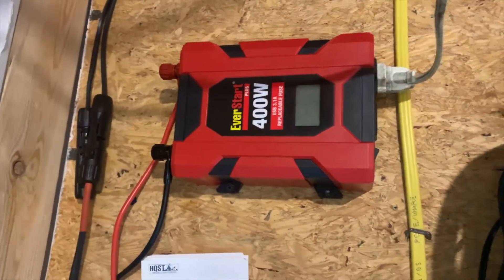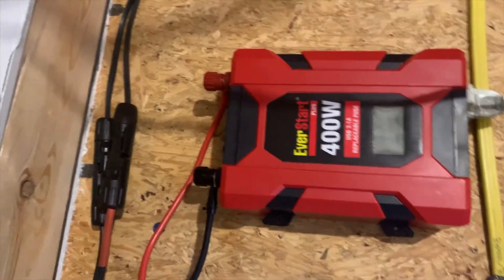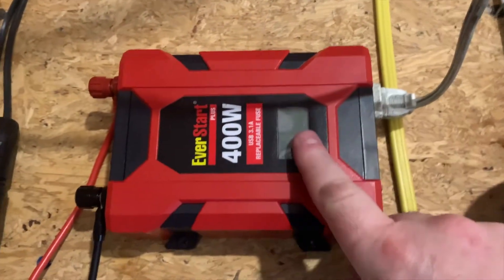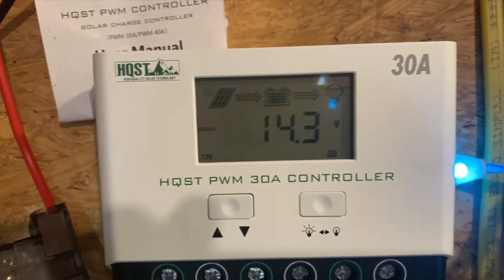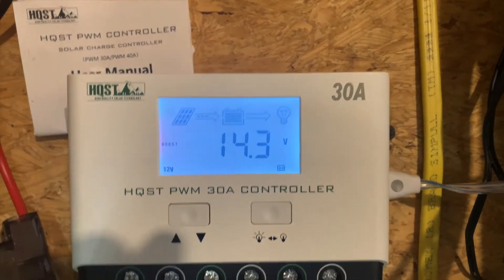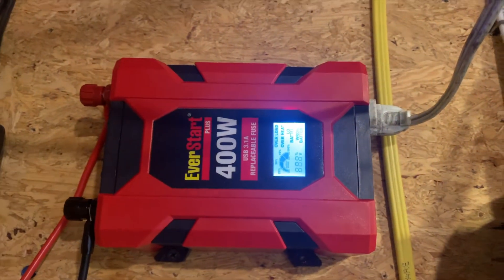I can see the MC4 connectors coming in on the 10 gauge wire, and I marked my positive. On this unit I can just turn it on with the button for manual mode — that's the mode 15 I was talking about. I push this and it turns an emergency light on right here.